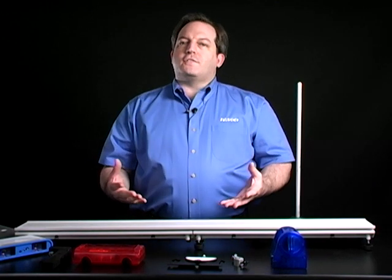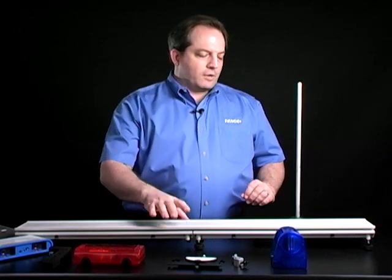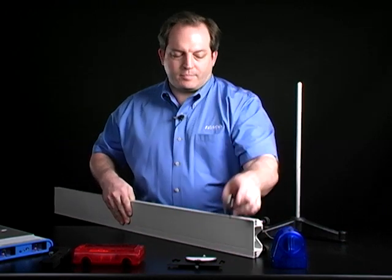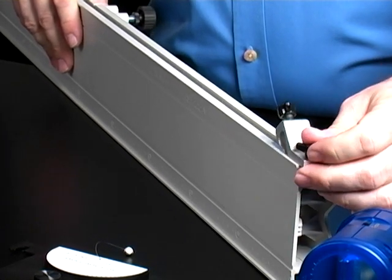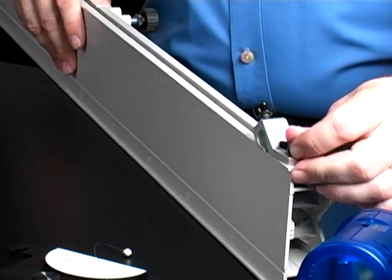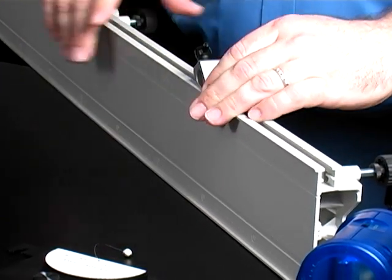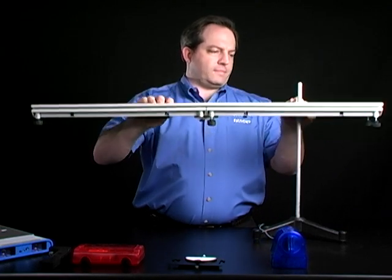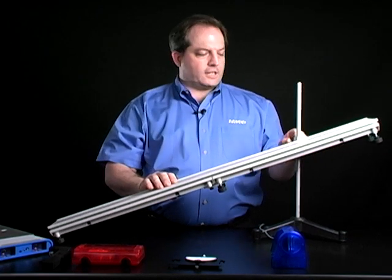Let's take a look at the physical setup, and then we'll take a look at the data and some of the analysis. I'm going to connect my pass track to my rod stand using the clamp. It fits right in the rail here on the side, slides into place, and then locks down using the nut. I'm going to place that on the rod stand, give it a pretty good angle, and set it into position.